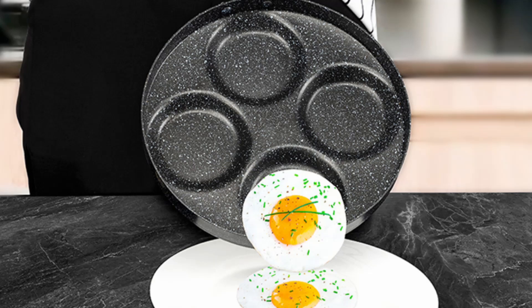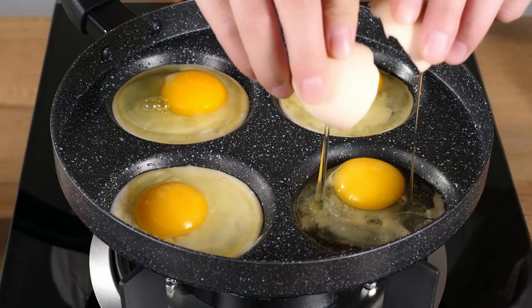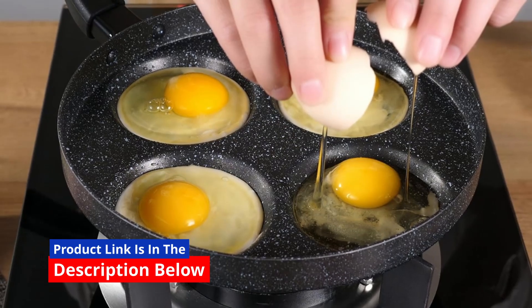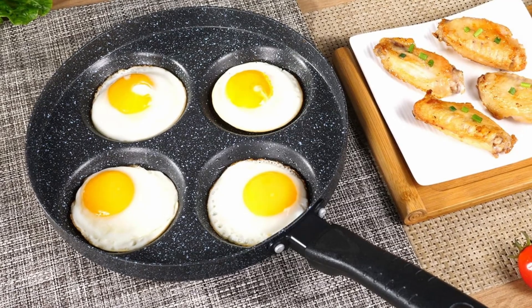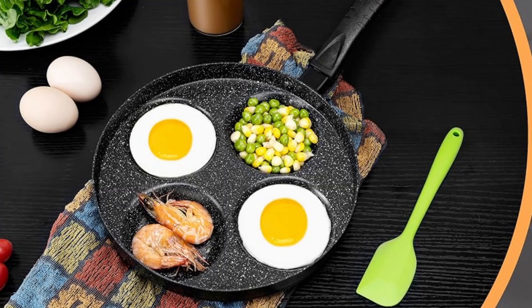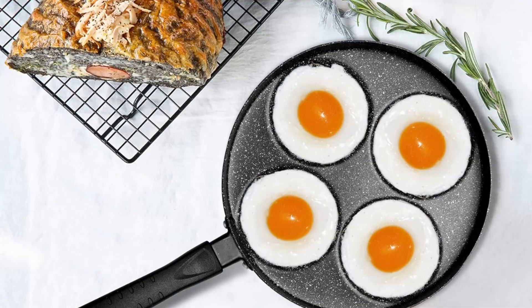What customers love about it: the MyLifeUnit aluminum 4-cup egg frying pan has received rave reviews for its practicality and performance. Users appreciate its even cooking, easy cleanup, and ability to cook multiple items at once. Many have also highlighted the included spatula as a thoughtful bonus that adds to the overall convenience.